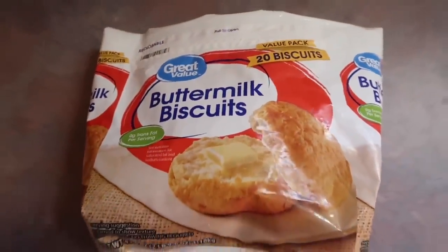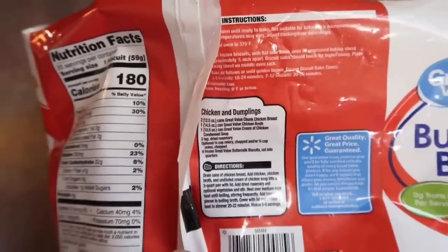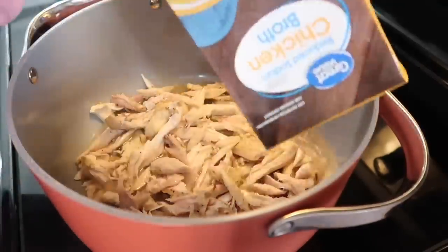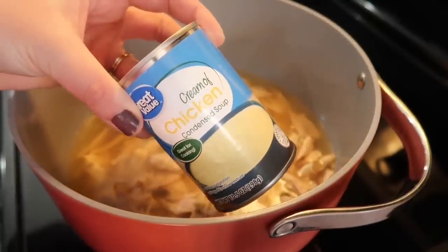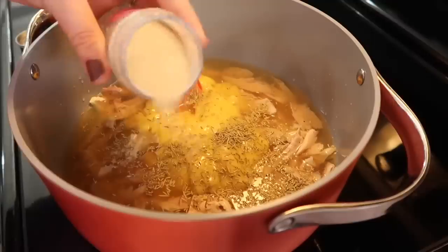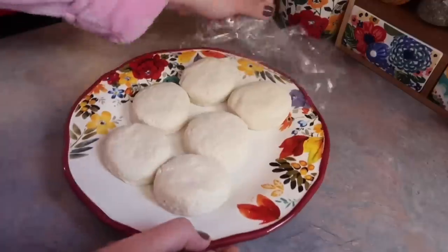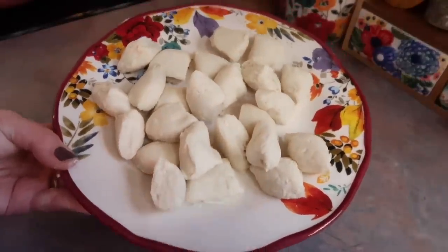I have not bought these Great Value frozen biscuits in a long time — I honestly forgot how good they were. But as I was looking at the bag for the cooking instructions, I came across a chicken and dumplings recipe and I wanted to give it a try because I had everything on hand. So I used that leftover roast chicken from the day before — shredded it up, threw it in the pot, and added some chicken broth I had left over in my fridge. I used more chicken and more broth than the original recipe, but otherwise pretty much followed it. I dumped in one can of cream of chicken soup, two teaspoons of dried rosemary, and some onion powder. I have my heat on about medium-high and I'm waiting for that to come up to a boil. Meanwhile, I cut six of those biscuits into four equal pieces each.